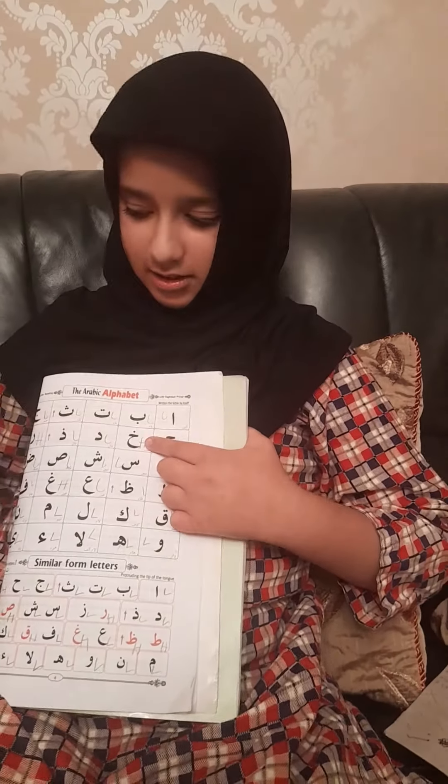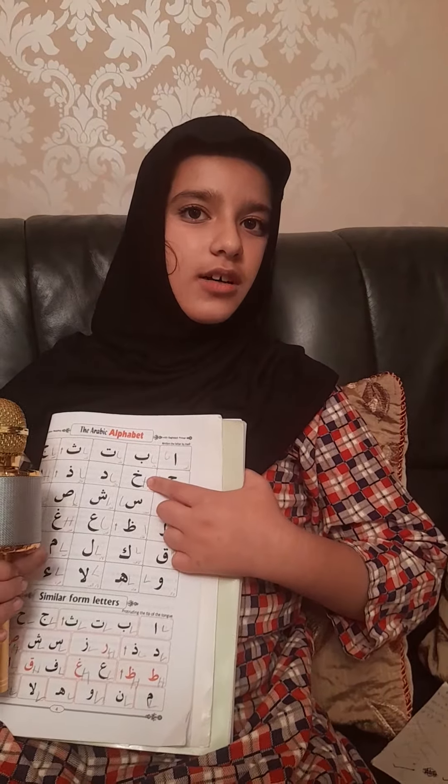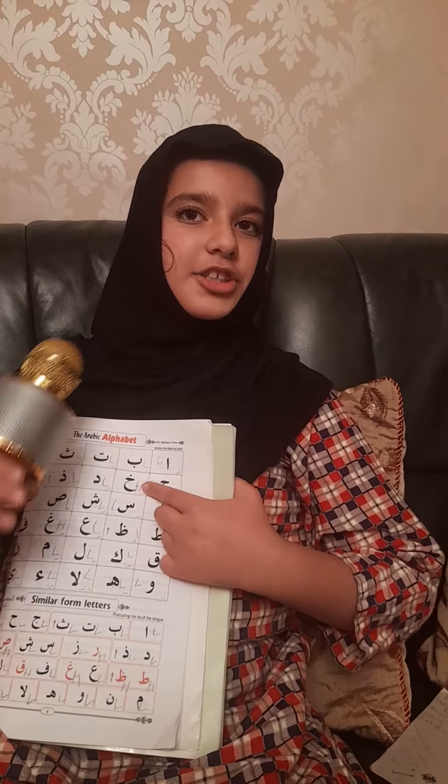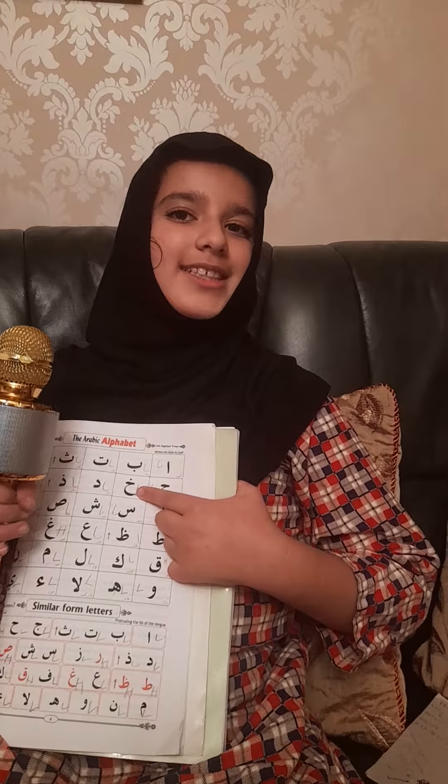Now we're doing the letter kha. With the dry part of the throat you say that sound, and then 'ah' — you just let your air out of your mouth. If you mix them both together: kha.